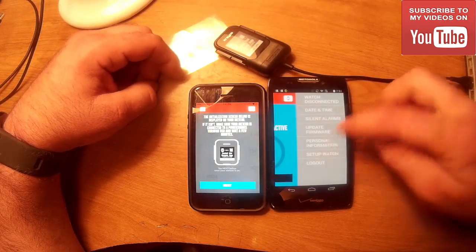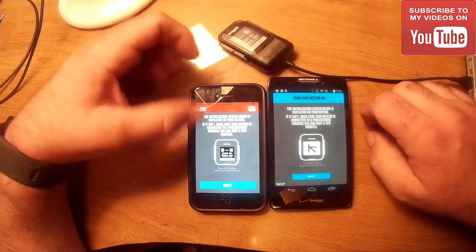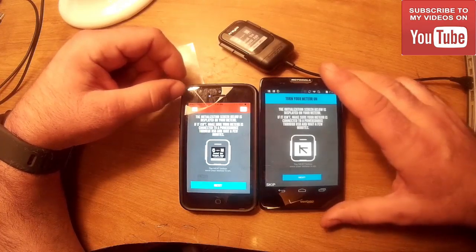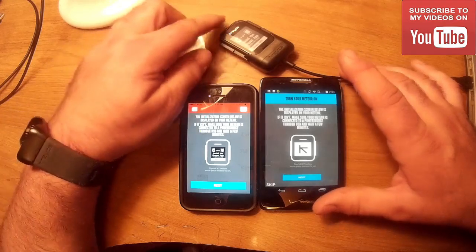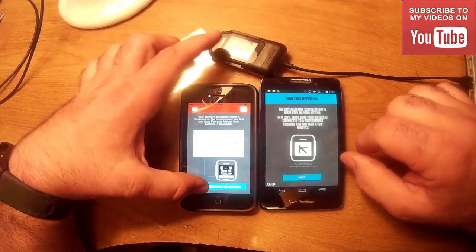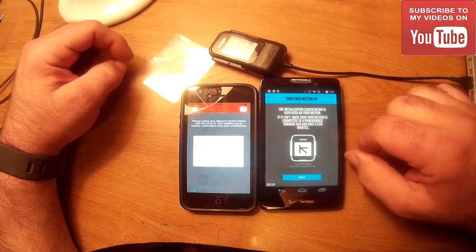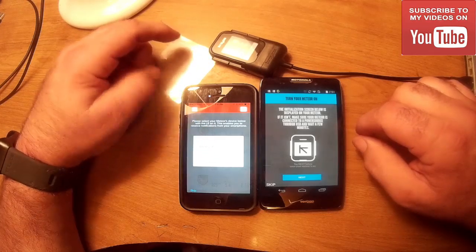We're going to do 'Setup Watch' — they both basically look the same. We have Bluetooth turned on. It found both Bluetooths on iOS, but for some reason on Android it doesn't show — maybe you only have to connect to one. Now let's keep an eye on the Krios watch: we hit next, I've connected my meteor, it sees the Meteor there, and it will connect to it. Once it connects, you'll see the watch change.